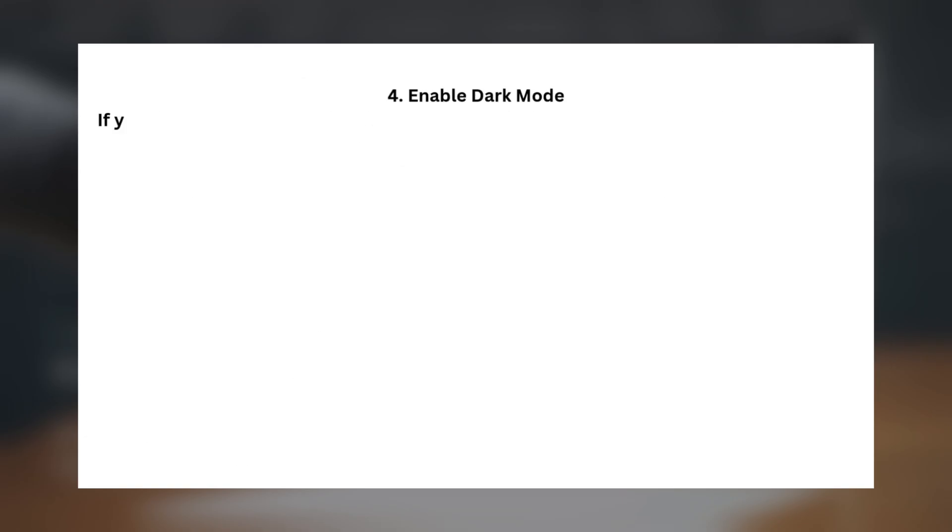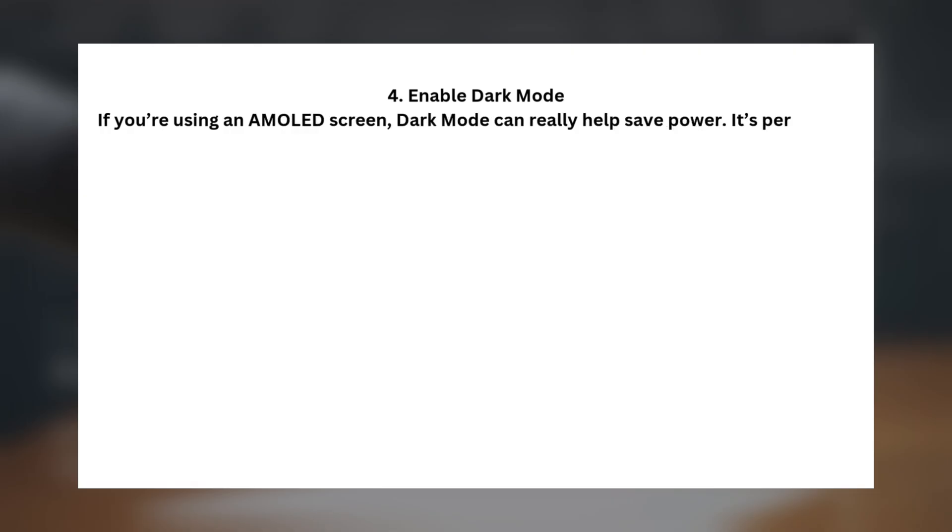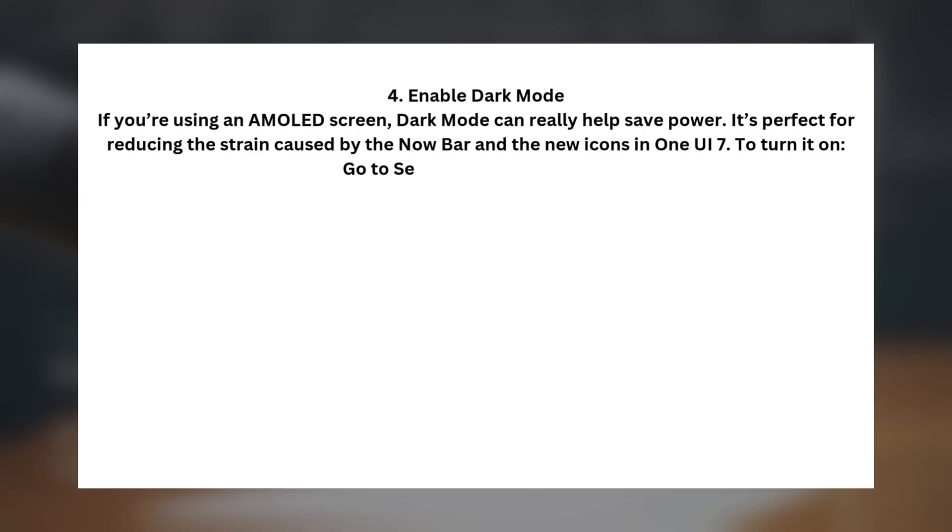Tip four: Enable Dark Mode. If you're using an AMOLED screen, dark mode can really help save power. It's perfect for reducing the strain caused by the Now Bar and the new icons in One UI 7. To turn it on, go to Settings > Display > Dark.